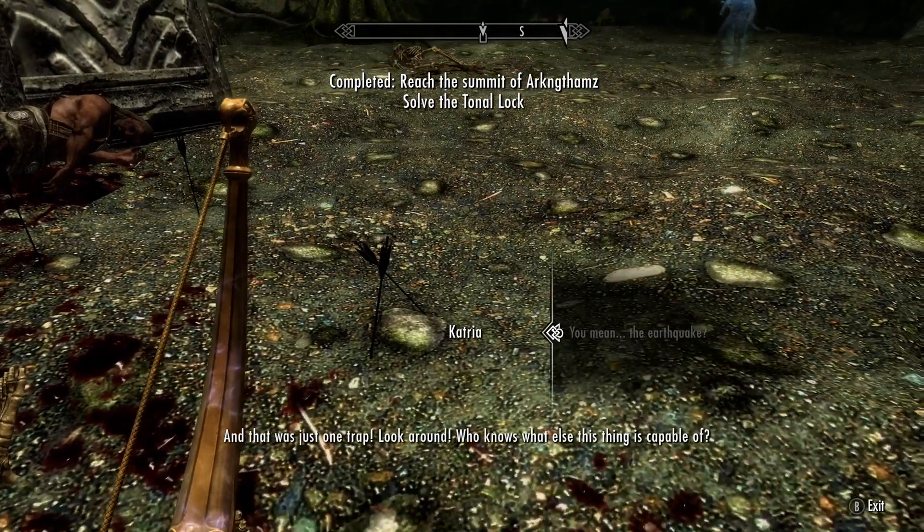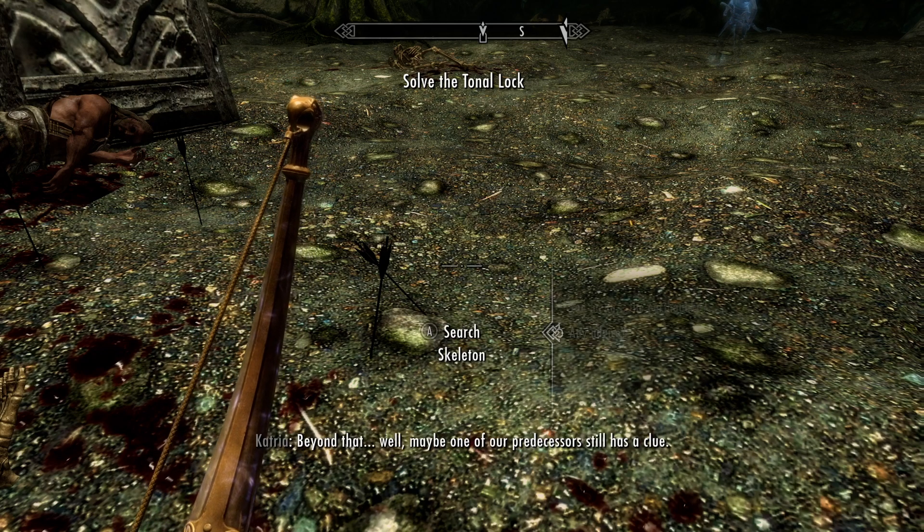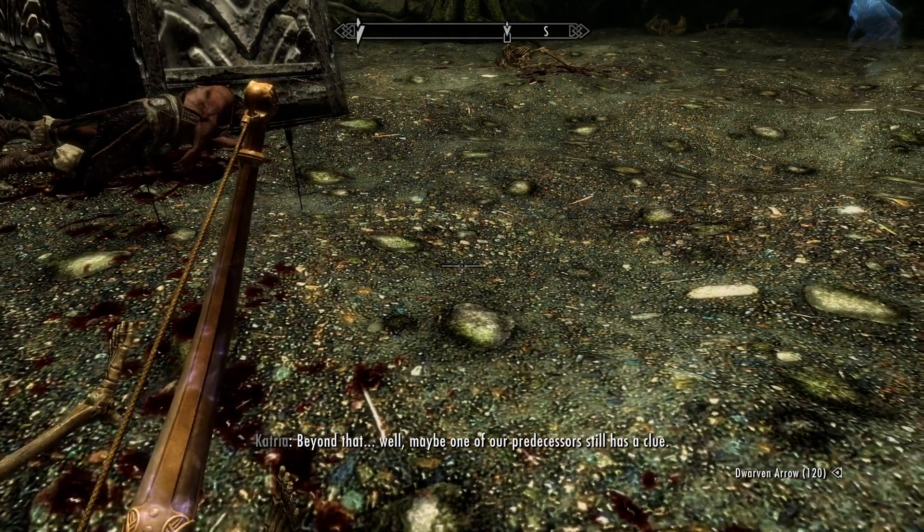Yeah, and that was just one trap. Look around. Beyond that, well, maybe one of our predecessors still has a clue.